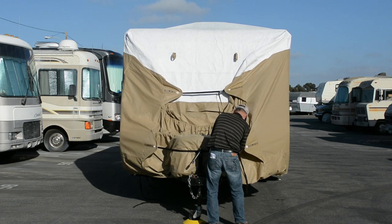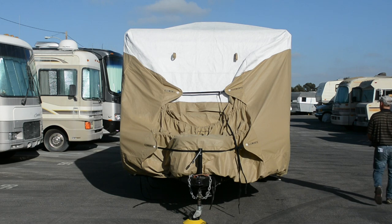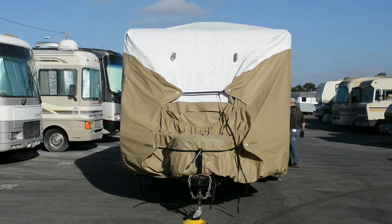Then work your way around to get all the hold-down straps connected and cinched. Finally, cinch up those front and rear straps and your covered RV should look something like this — protected from the elements and looking great for many road trips to come.